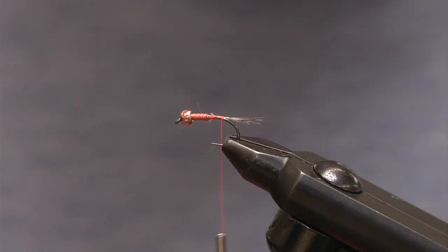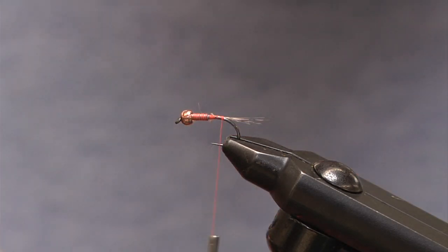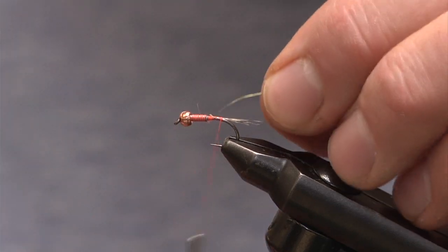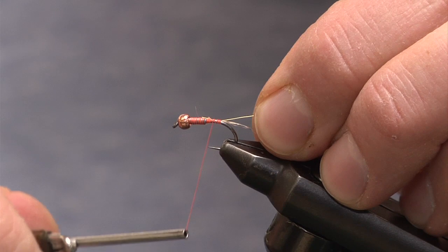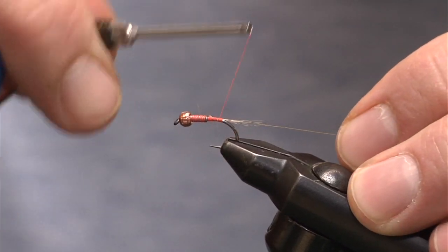What we're going to do here is just use a little fine gold wire — extra fine — and this is going to give us that nice little segmentation. I'm going to tie this material in starting right below where the lead wire is tied in and wrap back so I don't create too much bulk.